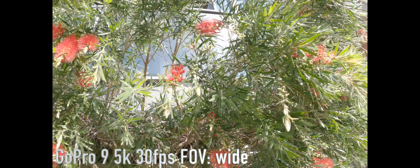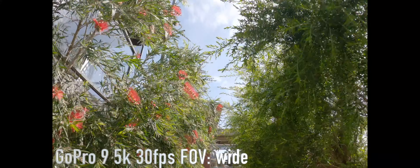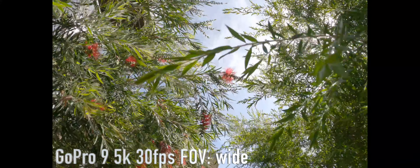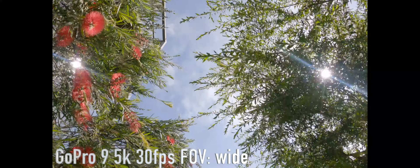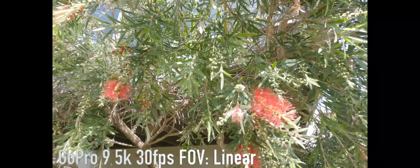As I point to the sky through all of this — how's the new GoPro 5K looking? This is 5K, wide field of view, boost stabilization on. And then I'm going to try 5K linear on the GoPro right now — this is the new GoPro 5K linear.